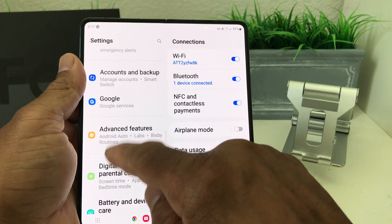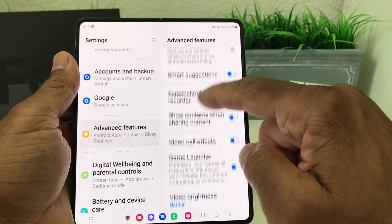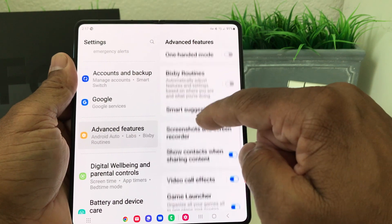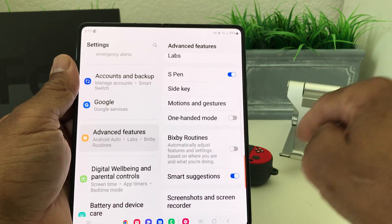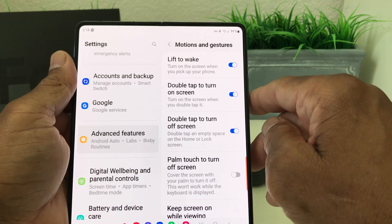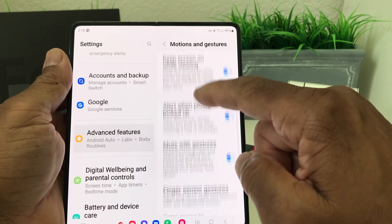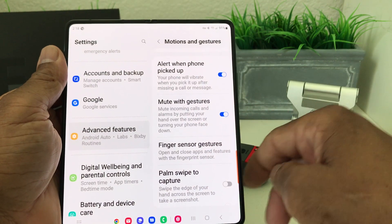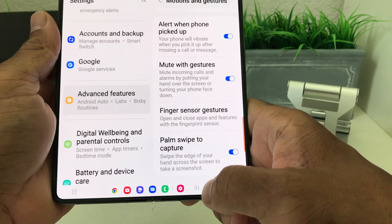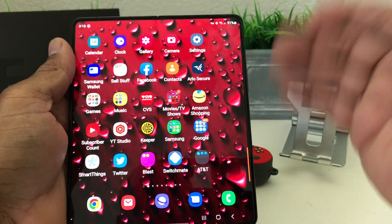In Advanced Settings, scroll down to Motions and Gestures and tap on it. Once you open up the Motions and Gestures tab, scroll down to the bottom where it says 'Palm swipe to capture' and make sure that is turned on. Then come back out to the home page.